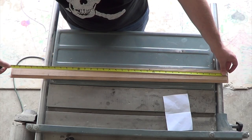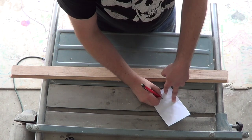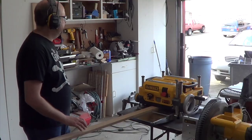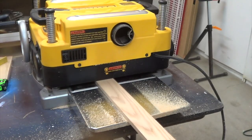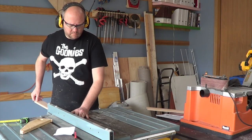I measure to the edge of the cove and then subtract an eighth inch from each end and then an eighth inch from the front. This will give me the dimensions for my cap bead. I plane my board to a half inch thick, then I cut it to length, then rip it to width.